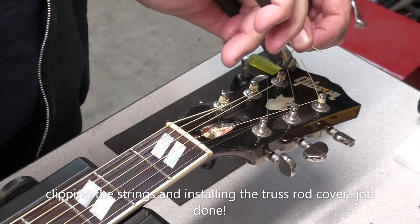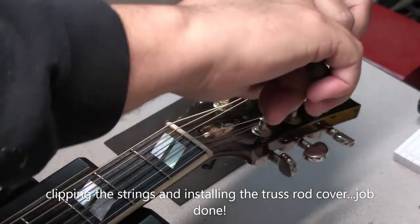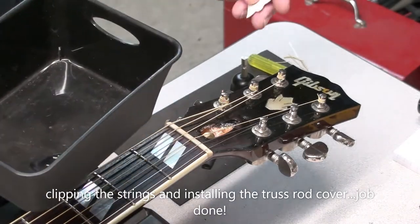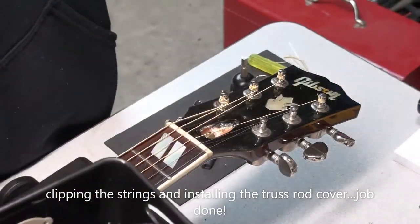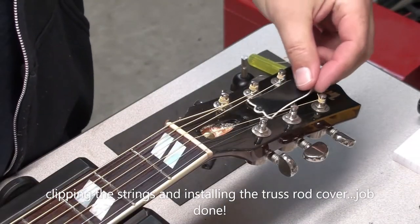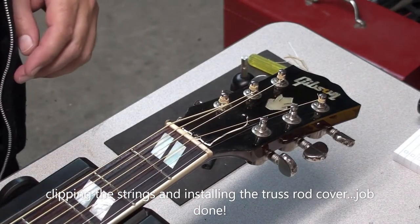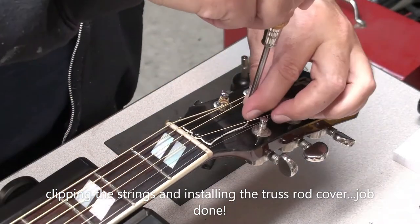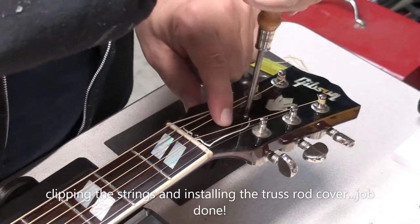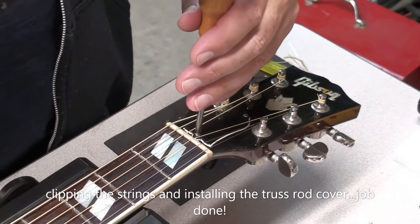We'll just clean this up a bit and get those string ends off so they don't cut you. A big way of keeping your guitar in good shape is keeping it in the case and humidifying it if you can — just keeping it in the case is a big deal, especially for an expensive guitar. Don't hang it up on the wall; once you're done playing, put it in the case and it will generally keep its setup.